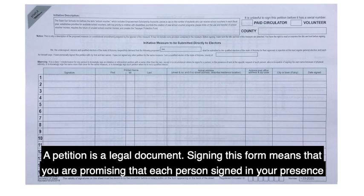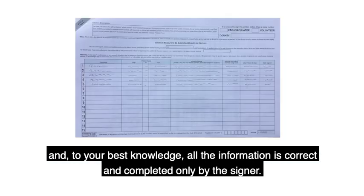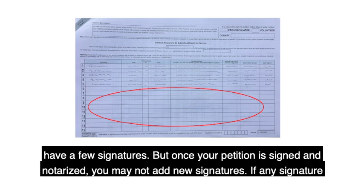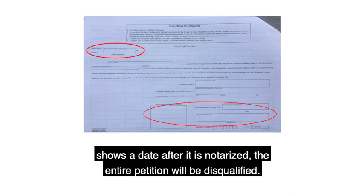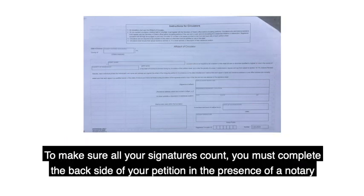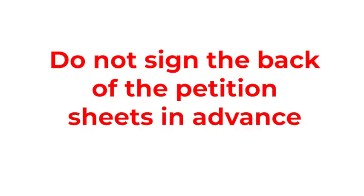Ready to turn in your petitions? A petition is a legal document and signing this form means that you are promising that each person signed in your presence and to the best of your knowledge, all the information is correct and completed only by the signer. You can still turn petition sheets in that aren't full or only have a few signatures, but once your petition is signed and notarized, you may not add new signatures. If any signature shows a date after it's notarized, the entire petition will be disqualified. To make sure all your signatures count, you must complete the back side of your petition in the presence of a notary public who will then notarize the form. Do not sign the back of the petition sheets in advance.